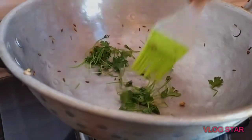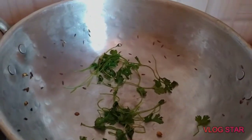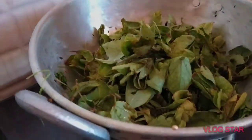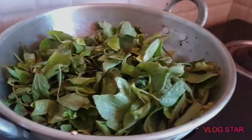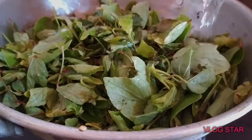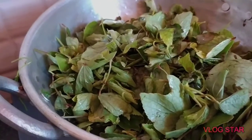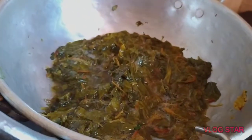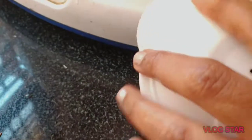Let's cook the fish. Then we will go ahead and put the rice in the pan. We are ready to put the rice in the pan. I will put the rice in the pan.